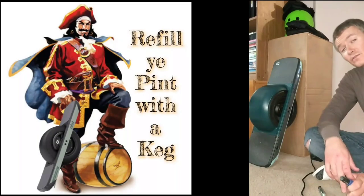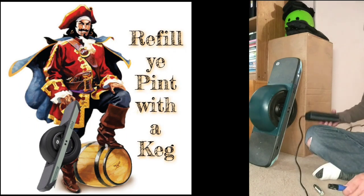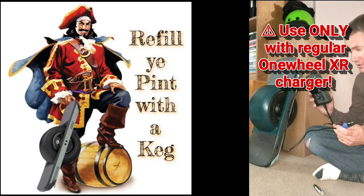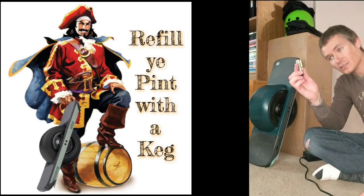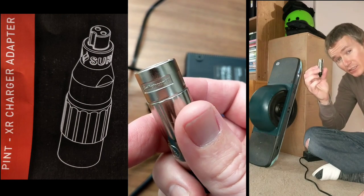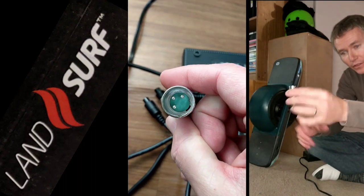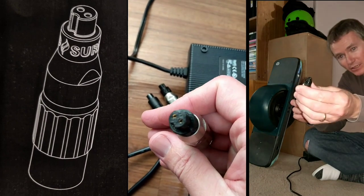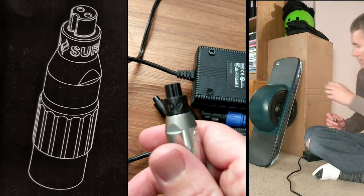Alright, now that we've sufficiently drained the battery of the Onewheel Pint, we're going to charge it with the XR charger. This is the regular charger, not the supercharger. And the way we're going to do that is with this fandangled little device here from Landsurf. It has an adapter on one end for the XLR port and a 3D printed adapter for the pint.